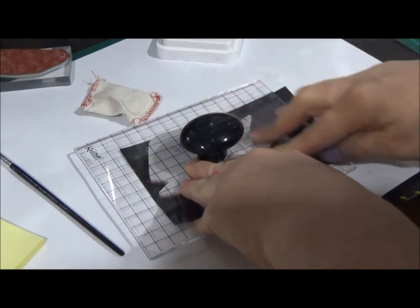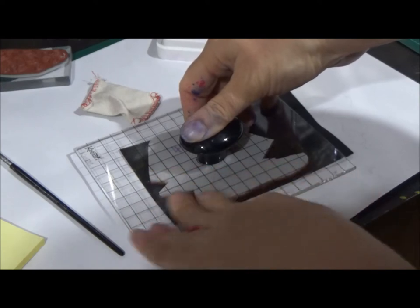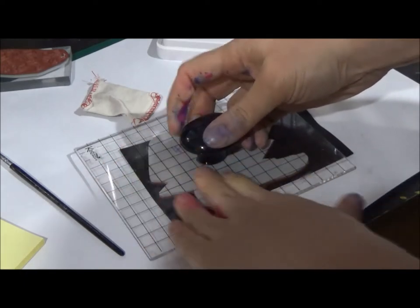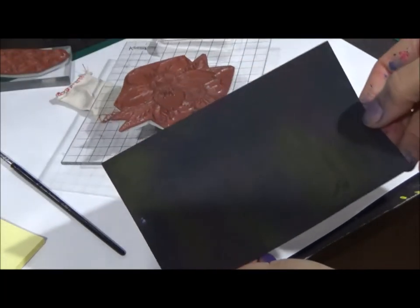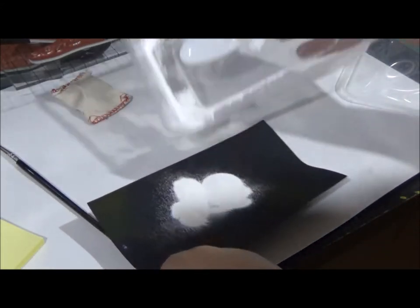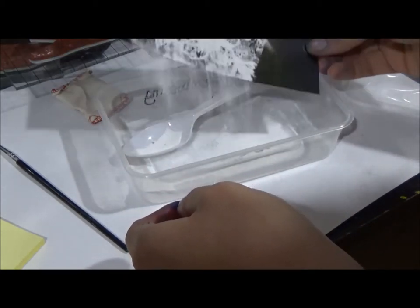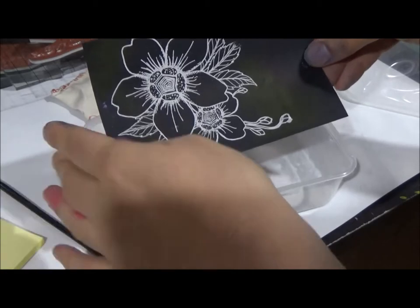I'm just going to stamp that down and give a gentle push all the way around and give the ink time to transfer. You don't need to push super hard, although the bigger the stamp, usually the a bit harder you push is the general rule. Just make sure you don't move it. Give it a push all the way around and time for the ink to transfer, then you can just peel that off. I'll get my container of white embossing powder, tip it in, give that a shake around and a nice tap off. And there you have your image.